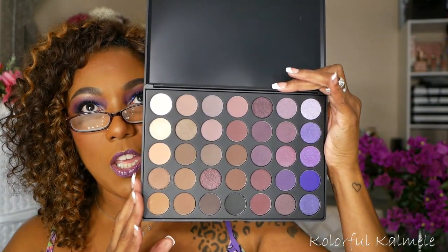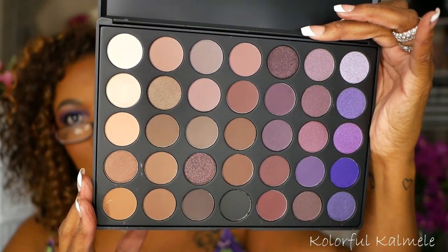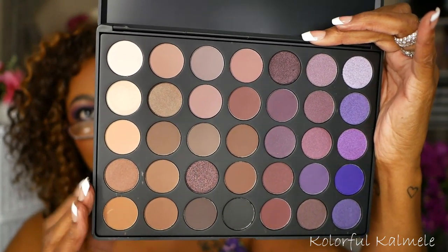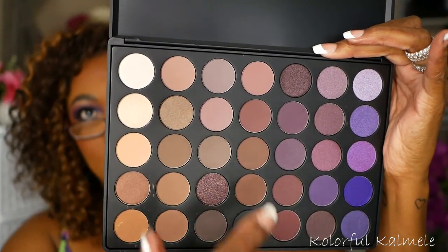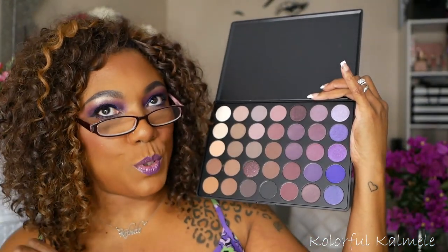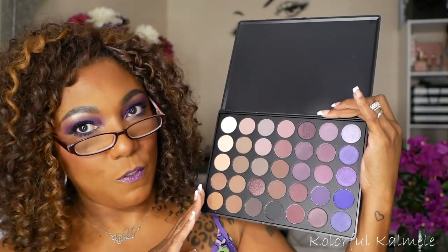Next I have another Morphe palette. This one is the 35P — 35P for purple. This is a very, very cool tone palette with beautiful purples. It has a lot of browns, of course, just like every other Morphe palette, but it's very cool tone. There are some burgundy shades in there, but this palette really screams cool tone to me. That's probably why I'm not drawn to it that much because I really like warm tone shades. But it's a very pretty purple palette.